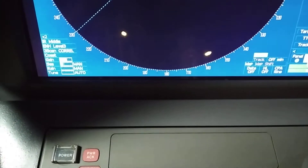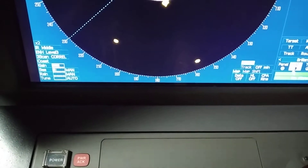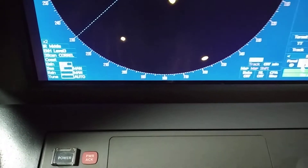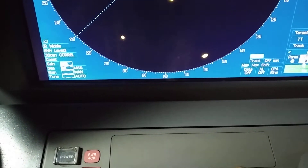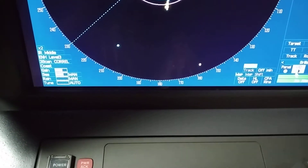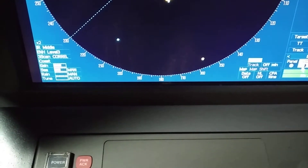Once you rotate the gain knob clockwise, gain will increase; anti-clockwise, gain will decrease. As per your requirement and sea and weather conditions, you can adjust the gain. Now I am increasing the sea clutter, and as I rotate anti-clockwise it is decreasing.